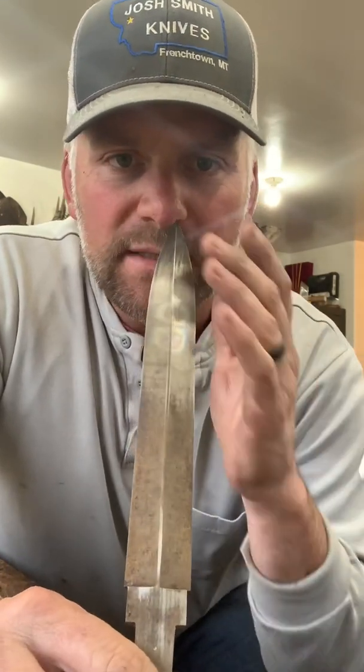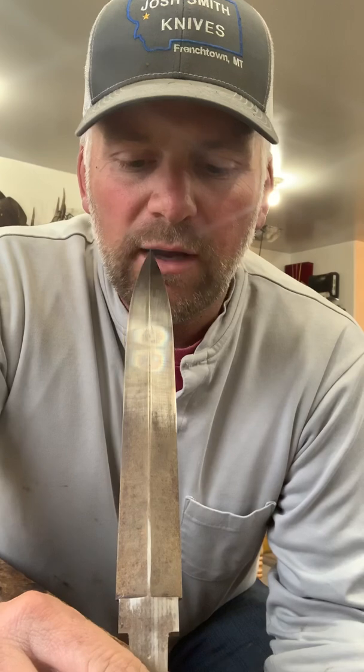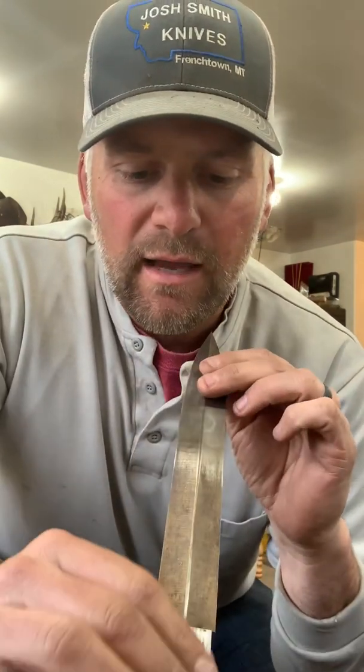A surface grinder will save your life if you're a knife maker. You can battle with this blade all you want on a disc grinder or on a belt grinder, and it's never going to be anywhere near as accurate as it will on a surface grinder.